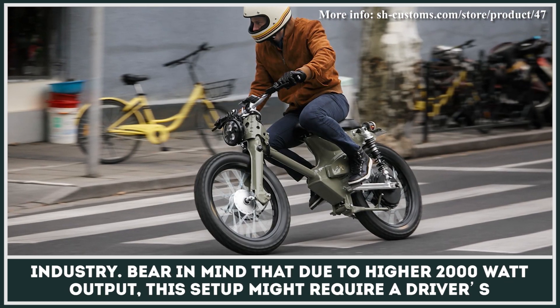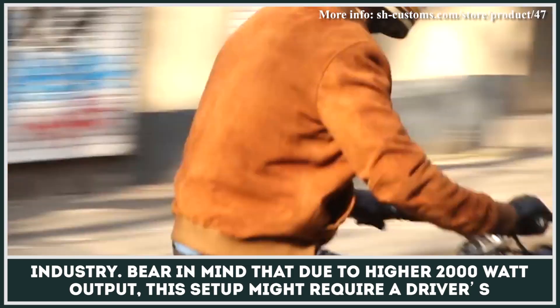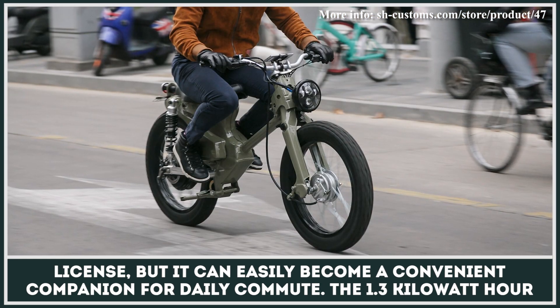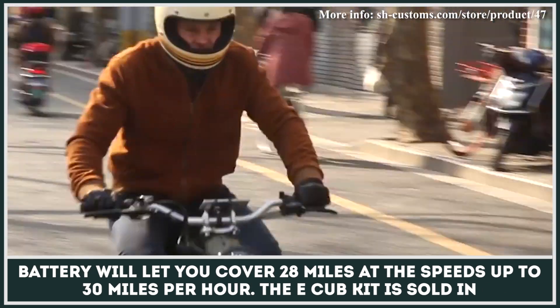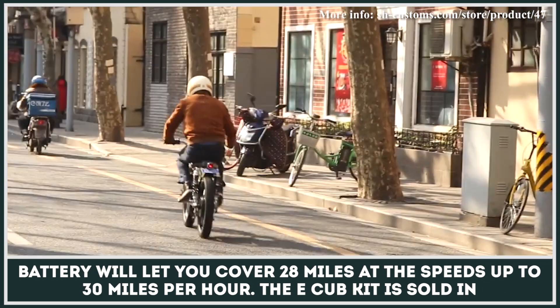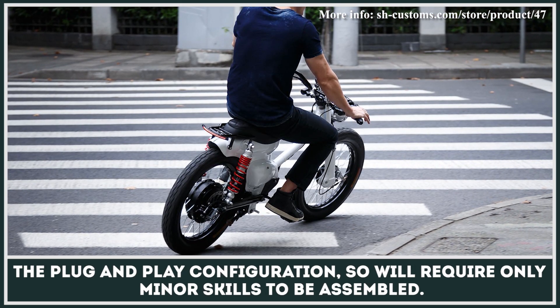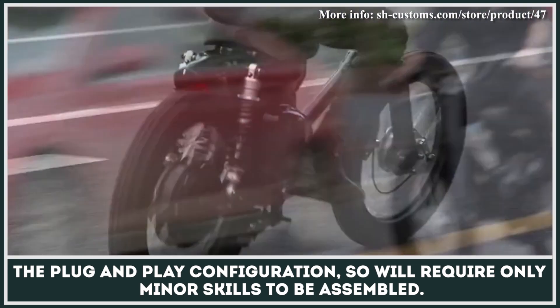Bear in mind that due to its higher 2,000-watt output, this setup might require a driver's license, but it can easily become a convenient companion for daily commute. The 1.3-kilowatt-hour battery will let you cover 28 miles at speeds of up to 30 miles per hour. The eCub kit is sold in a plug-and-play configuration, so it requires only minor skills to be assembled.